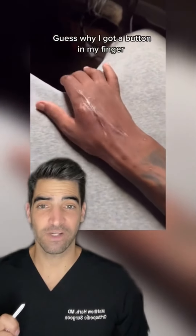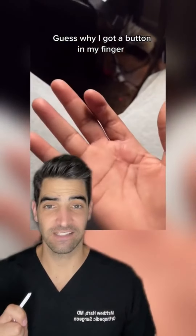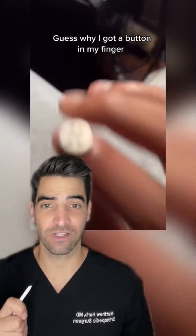This is a look at a button over nail technique. In orthopedic hand surgery, it's used to get the flexor tendon to heal to the end of the bone by suturing it through a button.